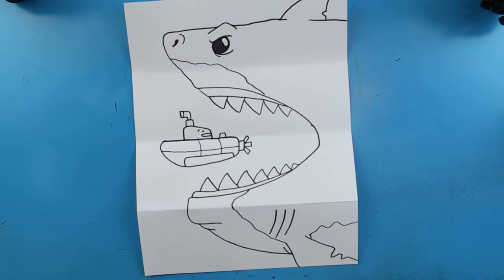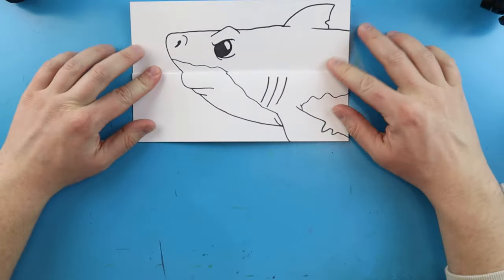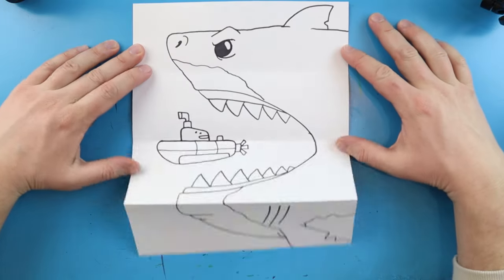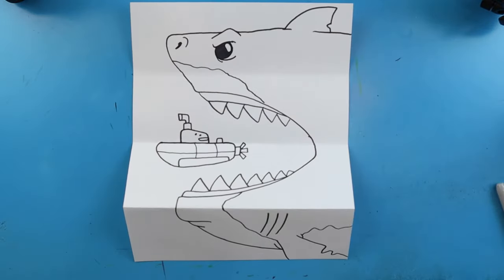And there you go - that is your drawing of a megalodon surprise fold! When it's all folded up you have your little megalodon, and when you open it up you have his mouth open and he's about ready to eat a submarine. I'm going to fast forward and start coloring this. Thanks for watching, hope you enjoyed!